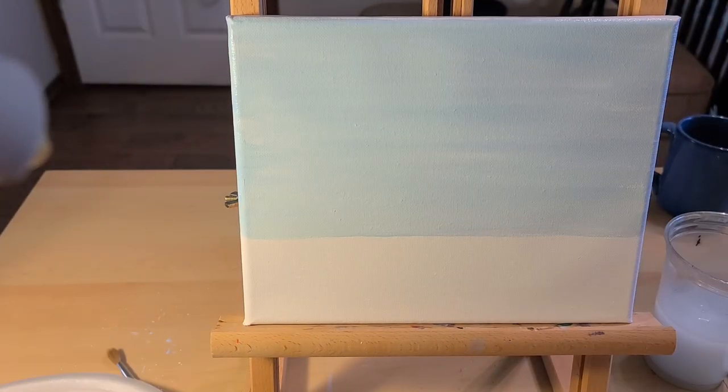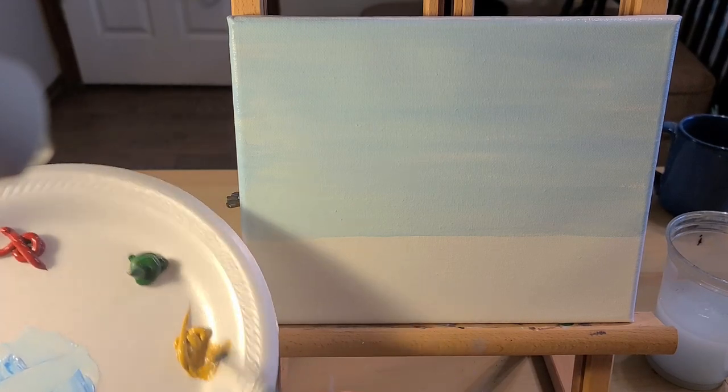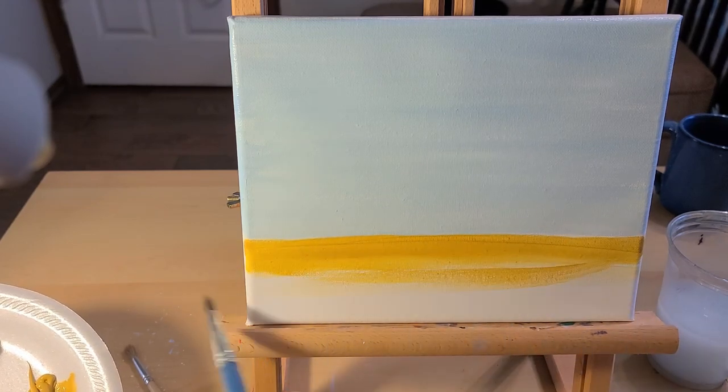Now we're going to use this darker yellow and the same brush, and we're going to paint the ground. This is just our base coat — we'll be adding the greens later.